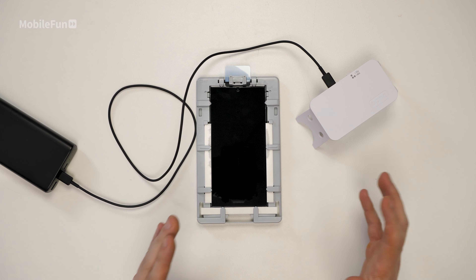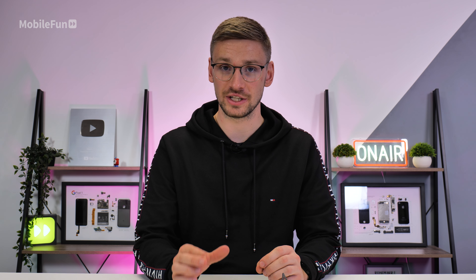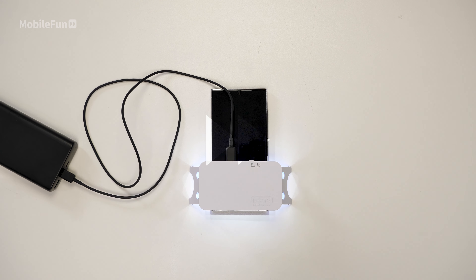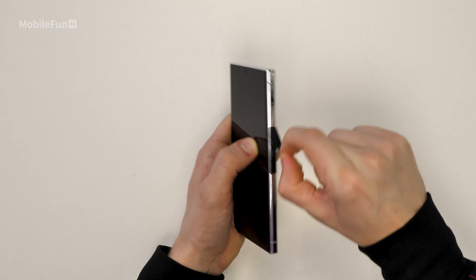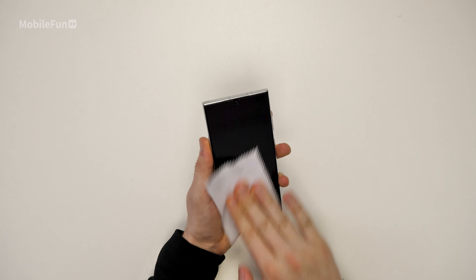Now that the first curing process is done, you'll want to remove the device from the frame, give it a little clean, then do it again but for 60 seconds each this time. To get the light to turn on for 60 seconds, just press it twice. Now the curing process is finished, you can remove any protective film. At this point, you may want to grab the microfiber cloth and just give it a wipe over as well.